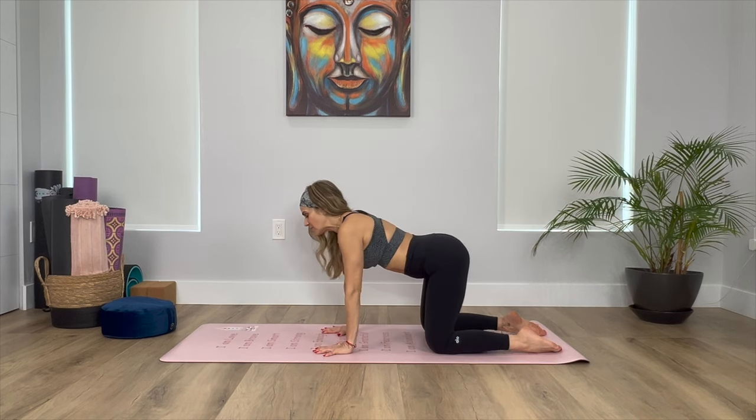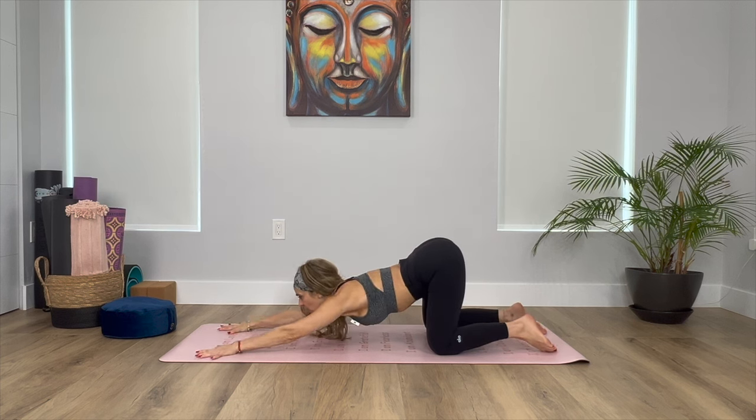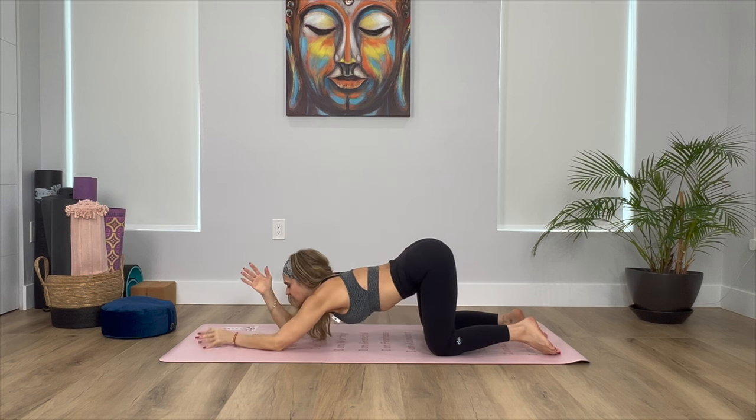Coming into your puppy pose — we're going to start walking the hands forward. Make sure that your hips remain in place; you don't want your hips to walk with your hands, you want your hips to stay all the way up. Start melting the chest towards the mat, sinking the chest down, opening your heart, breathing into your lower back. Relaxing any tension in the lower back. Take one more breath here. Feel free to bend the elbows, taking your hands to prayer.